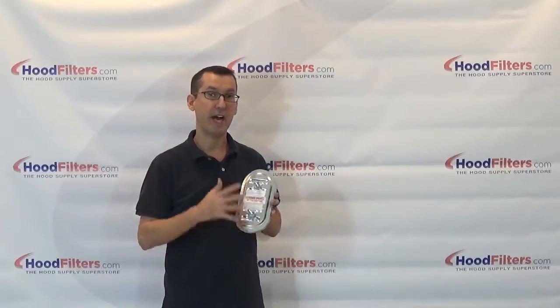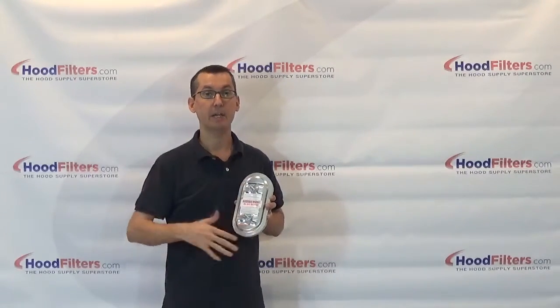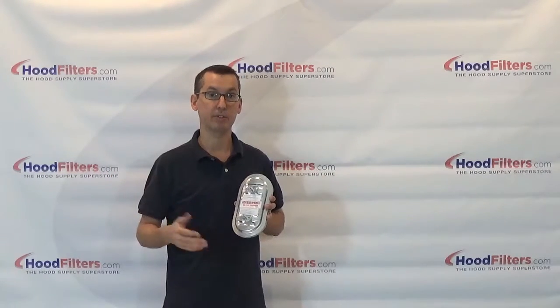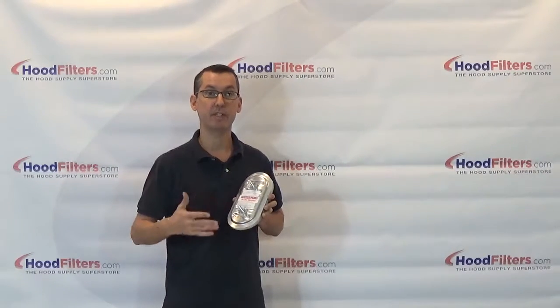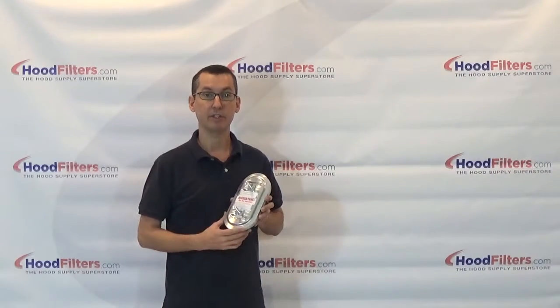This comes in a variety of door sizes and a broad range of duct diameters. Once you find the duct door size you need, you just pick your duct diameter and you are all good to go.